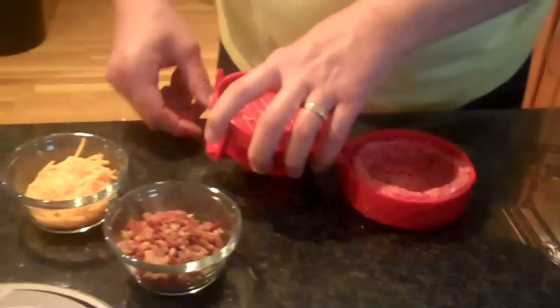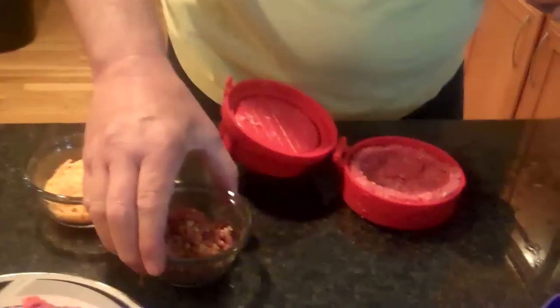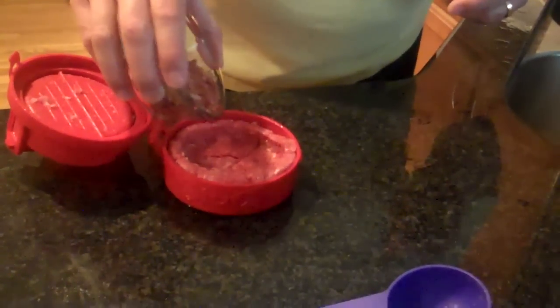Today we're going to make a bacon cheeseburger for our son — that's his favorite. So you go ahead and dump some fresh ground bacon in, and you can fill it up.